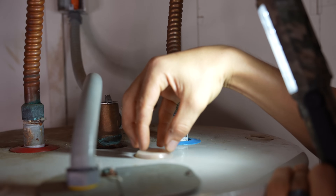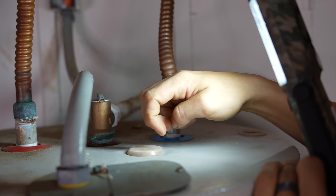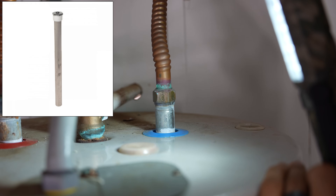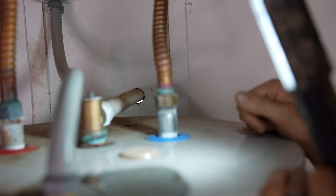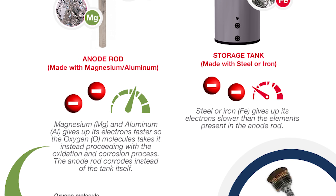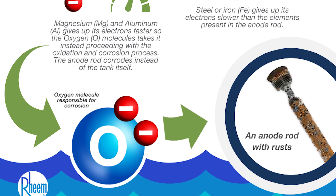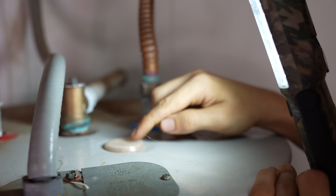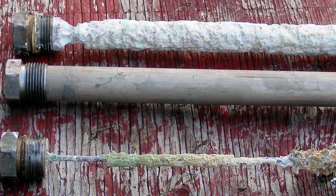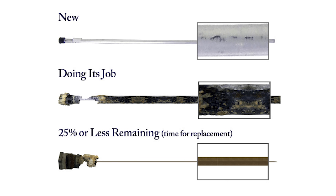Unlike the gas water heater that had a big bolt on top for the anode rod, this one is concealed. You have to take this plastic cap off, dig in the insulation, and then you will find the big bolt for the anode rod. The anode rod is a big rod that goes into the water heater, usually made out of zinc or magnesium. Those metals attract corrosive minerals inside the water to themselves, so instead of attacking the tank, they first attack this magnesium rod. The life expectancy of the anode rod varies depending on your water quality — sometimes it lasts five or ten years, sometimes you have to replace it every year. The manufacturer recommends taking it out and physically checking it once a year.